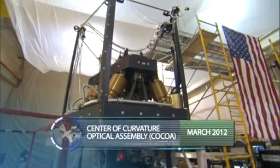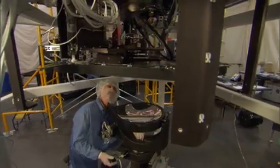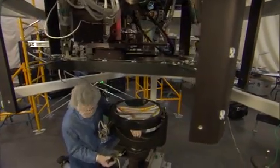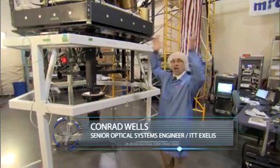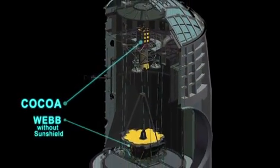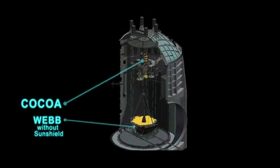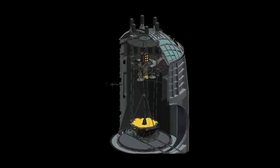This is the primary piece of measurement equipment that's going to verify the performance of the James Webb Space Telescope primary mirror. This entire system is raised to the top of the Johnson cryogenic vacuum chamber where it's used to project light onto the primary mirror, which bounces back inside the optical system, and we directly measure the performance of the primary mirror of the telescope.